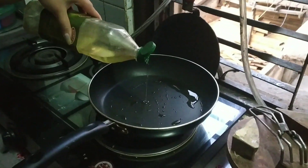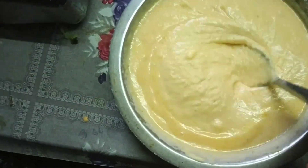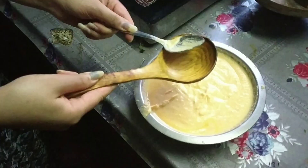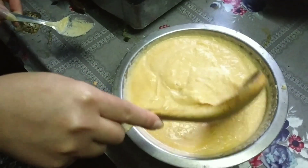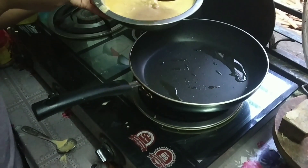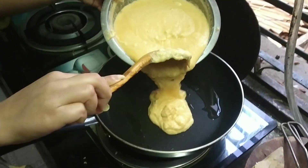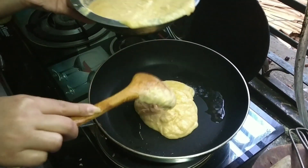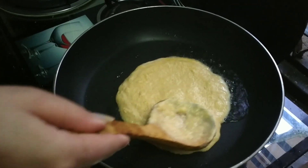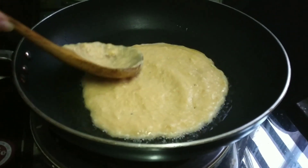Then we'll take a pan, heat it, and add oil to it and start pouring the batter into the pan. Make sure your flame is not too high, and usually Bada is round in shape, so just to give it a rounder shape we will spread this batter this way.